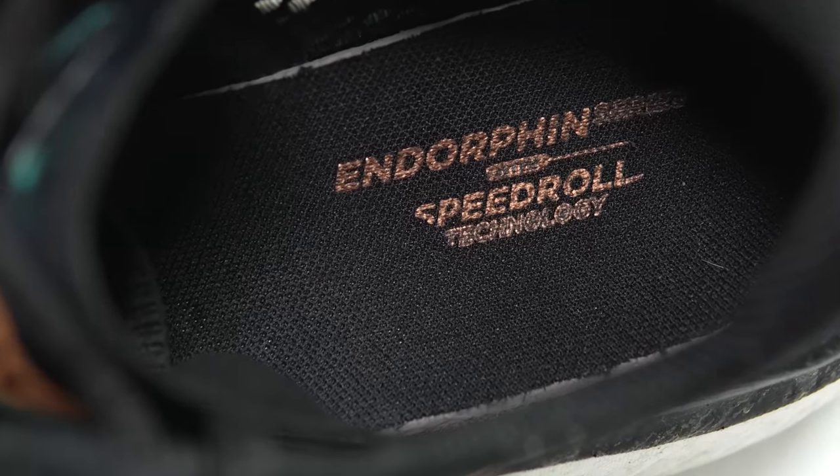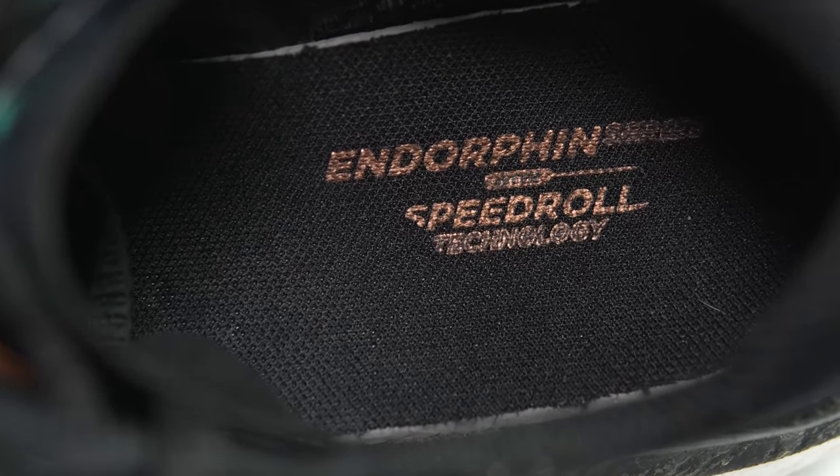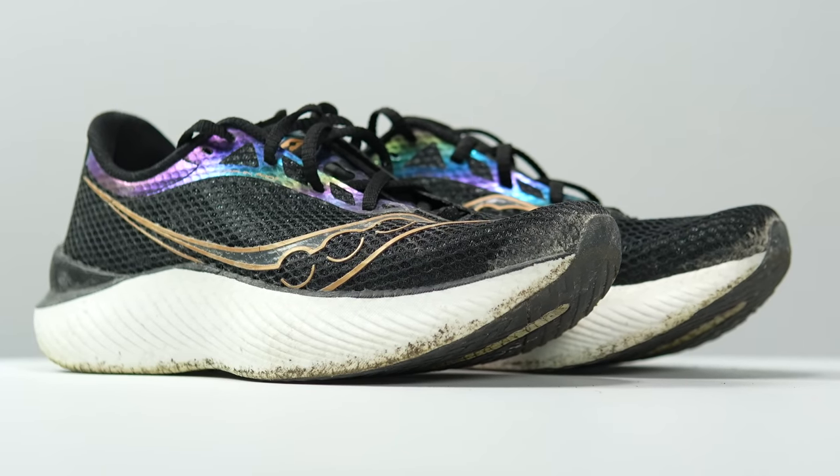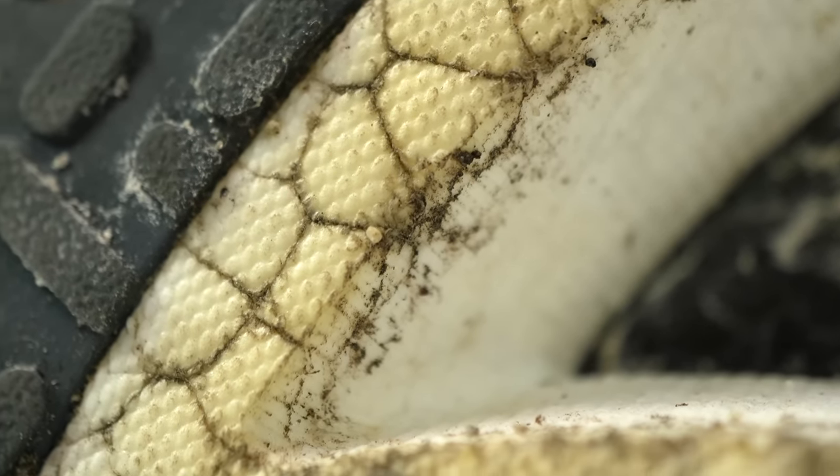What's going on everybody? My name is Kofusi and today I'm going to talk to you guys about the Endorphin Pro 3 after 100 miles. Before I give you my thoughts on this shoe and how it's held up, I do want to go over some disclosures. This is a pair of shoes that I bought myself. No one sent it to me or is paying me to make this video, and no one's going to get a chance to preview any of my footage or my thoughts before you guys see this video on YouTube.